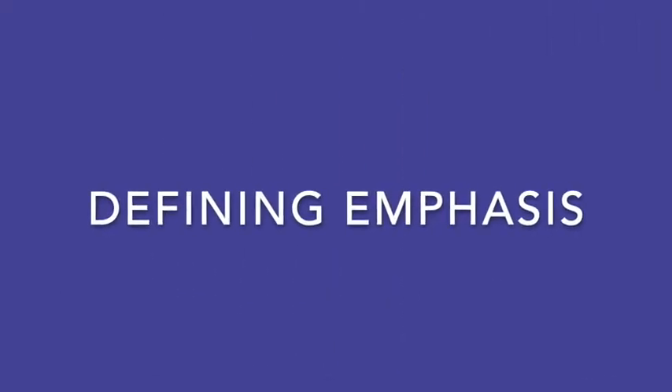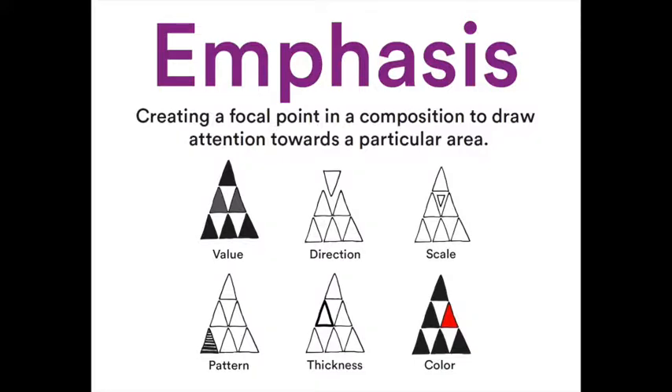So let's talk about emphasis. Emphasis is creating a focal point in a composition to draw attention towards a particular area. This can be done through pattern, thickness, color, value, direction, or scale.